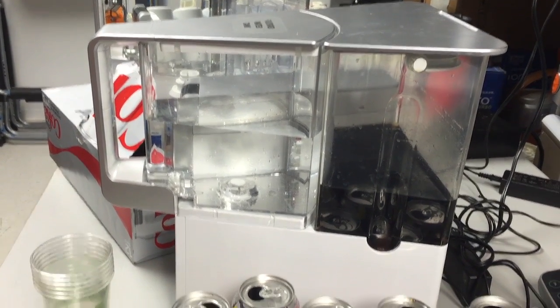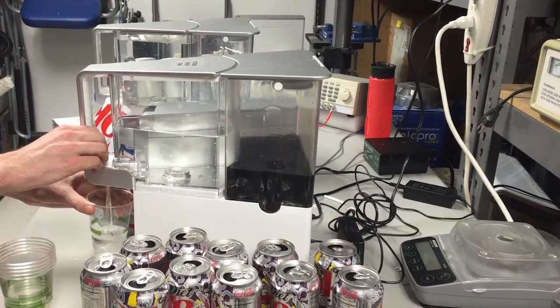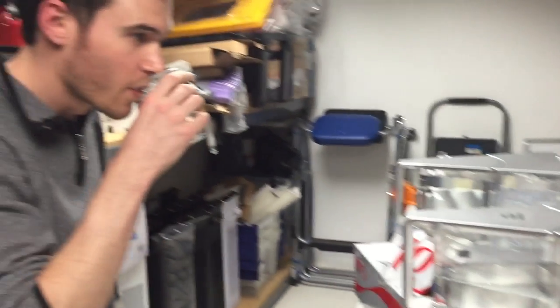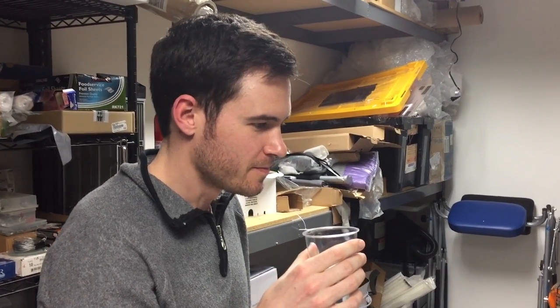So now I'm going to ask Brian to pour himself a glass of water. Take a sip. What does it taste like? Pure water with a slight hint of carbonation — it's the only thing that comes through.